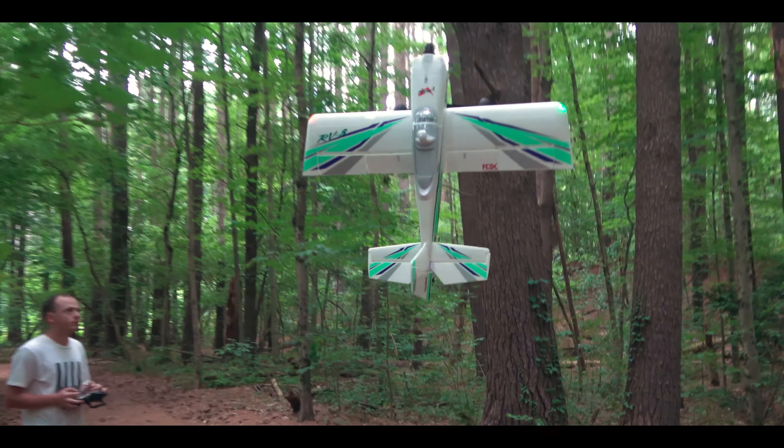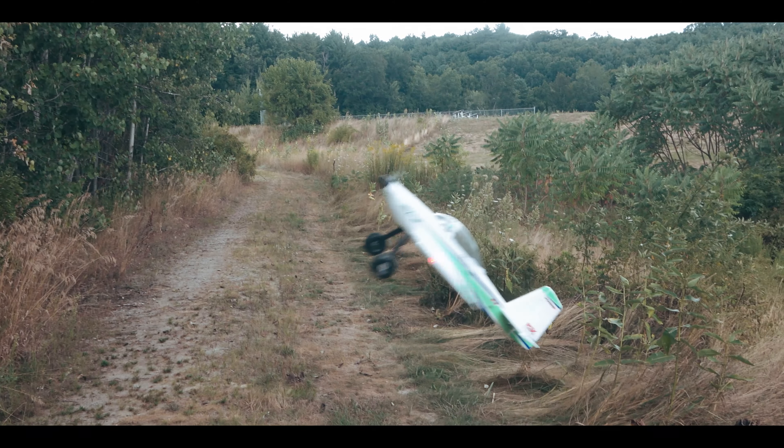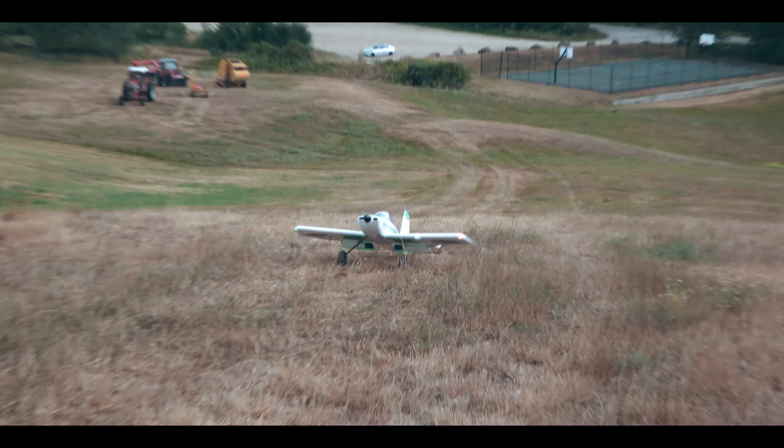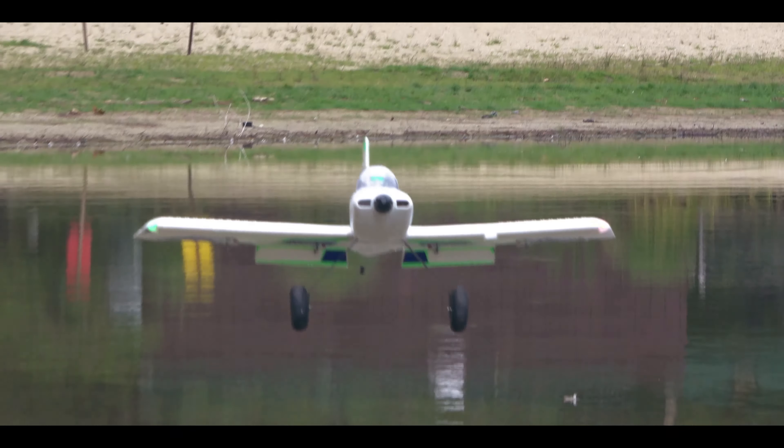Critical RC sent us their carbon fiber landing gear mod to try out on our RV8, and we thought it would pair perfectly with some FunCub tires for a bush conversion. The combo worked great, and we found this out through some rugged flight testing.